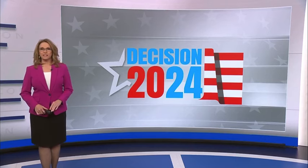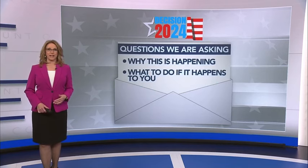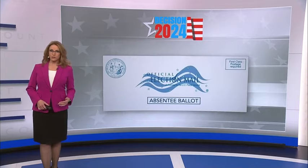Some people planning to vote by absentee ballot are finding a problem. When those ballots arrive in the mail, the envelope holding the ballot, or the one you mail back in, is already sealed. We wanted to know why this is happening, and what to do if it happens to you. WRAL's Eric Miller joins us now live with some answers to those questions from election leaders.